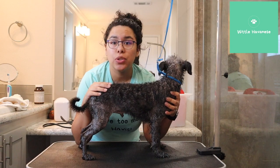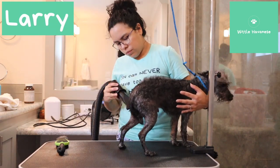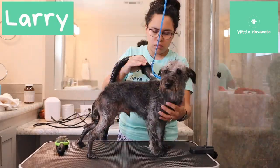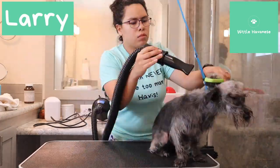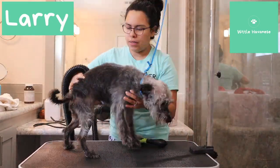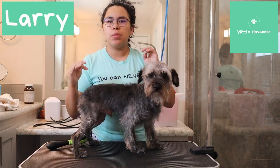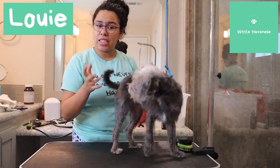So this is part two and I'm going to show you guys that in case anybody needs this. I'm just going to let the rest of his face dry. I'm going to dry his brother too and I'll switch in between for the grooming parts. So we're just going to take his body down.